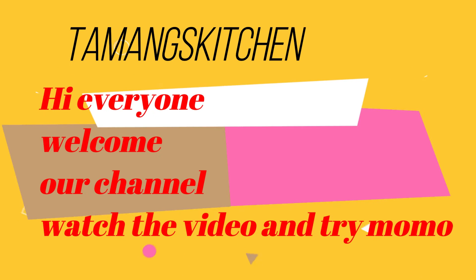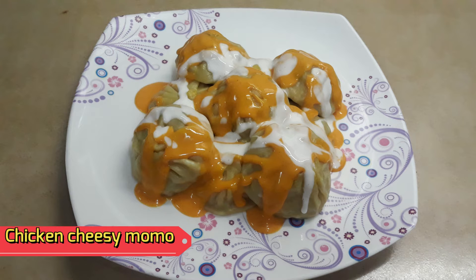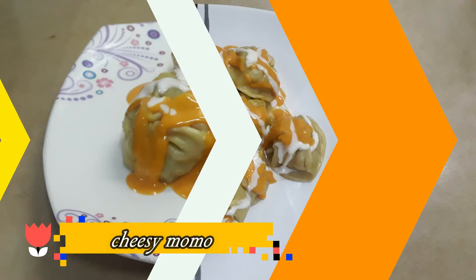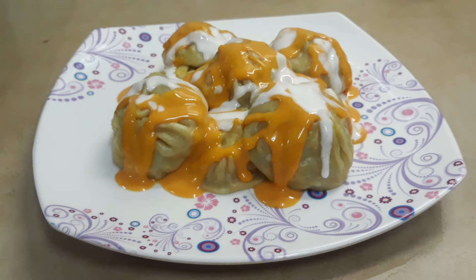Hello everyone, I'm Kumari, welcome to Taman Kitchen. Today I have brought for you chicken cheesy momo and veg cheesy momo. It's everyone's perfect favorite momo. I hope you will love this momo and this video — please like and comment.